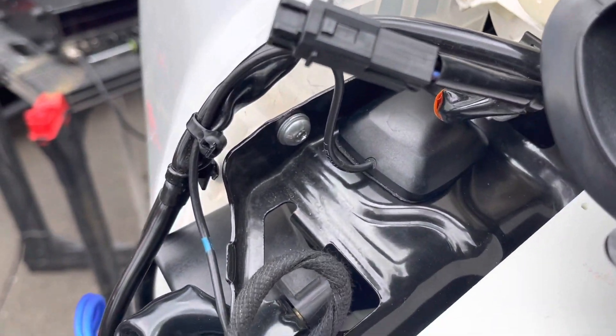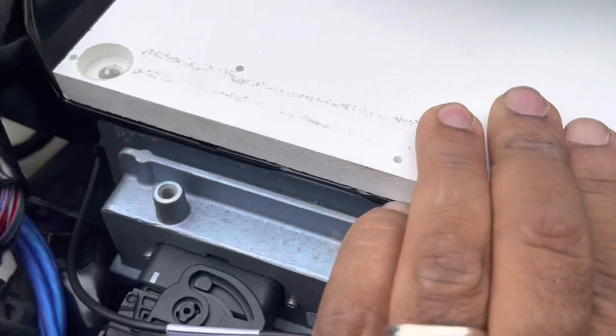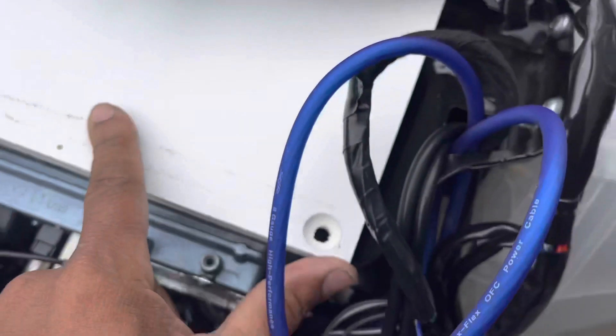Hard to do it one-handed. Once it's lined up with the edge, you can drop your bolts into the factory location.